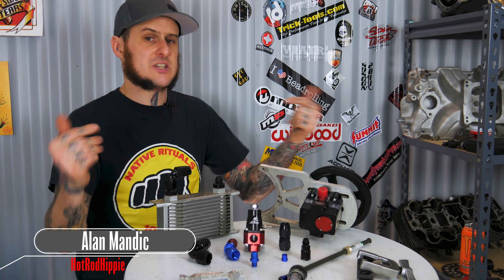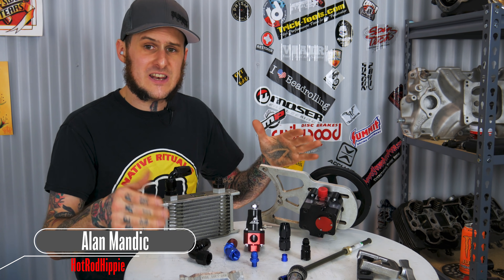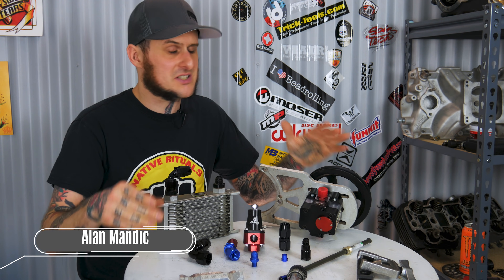Hey folks, Alan Mandic the Hot Rod Hippie here. This week's video we're going to talk about AN fittings, plumbing with them, and some of the basics. So let's check it out.